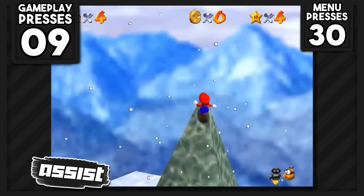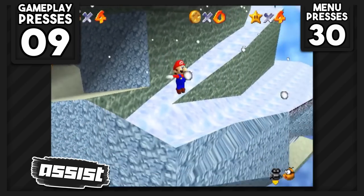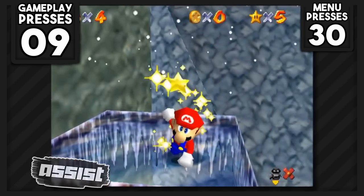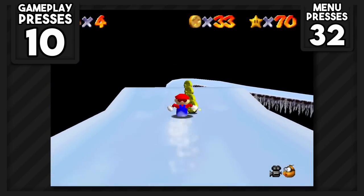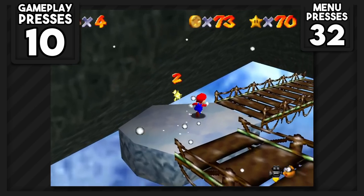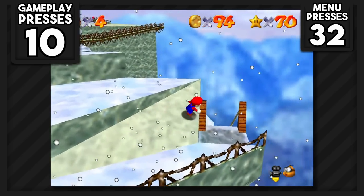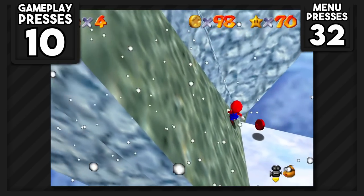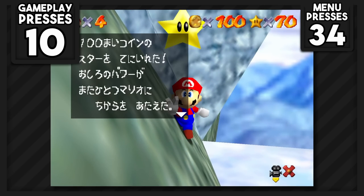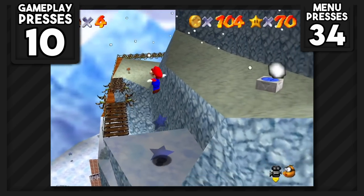Frame walking is when you climb slopes by continuously moving in a direction on the joystick and then letting go. We can slide down the hill to gain enough height and speed to slide onto this spindrift, and since we have an insane amount of momentum, we can bounce off the mountain and the invisible wall outside to keep using our initial momentum and grab the star — zero button presses. The next stars were the 100 coin and 8 red coin stars. You can grab more than half the coins needed by replaying the slide, and the red coins aren't that difficult. Zero button presses were needed for both.